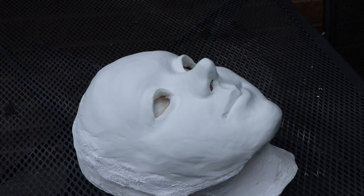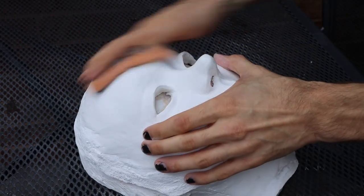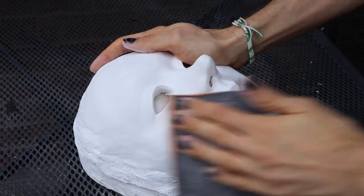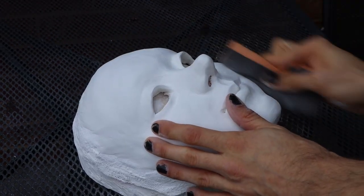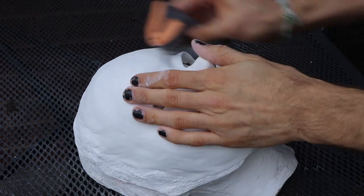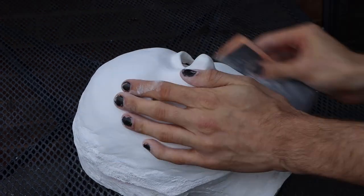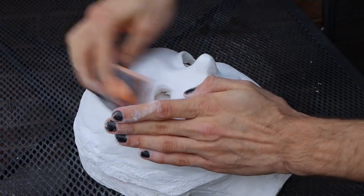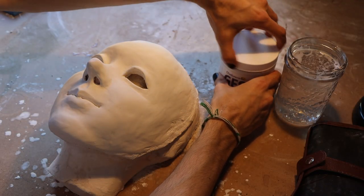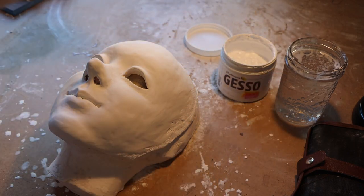Once it's out of the oven and completely cooled off, I take it outside to sand it down to make sure it's super, super smooth — and believe it or not, this footage isn't even sped up, I'm just really that quick at it. I make sure the entire mask is completely sanded before I add the eyelashes, because in the past I've added the eyelashes before sanding and always end up bumping them and snapping them off. And now here I am applying a few layers of gesso to the mask to smooth out the skin even more and also prime the surface for when I paint it.